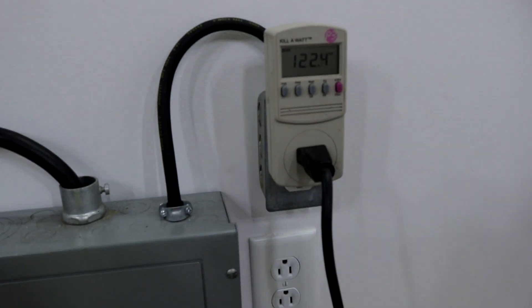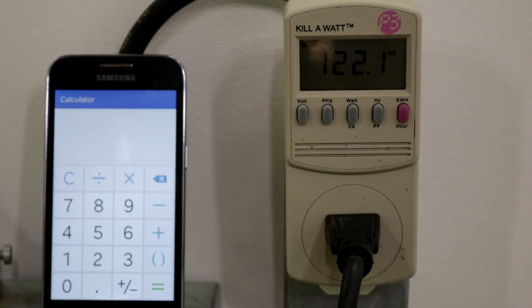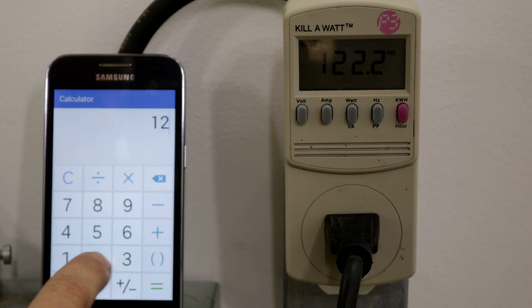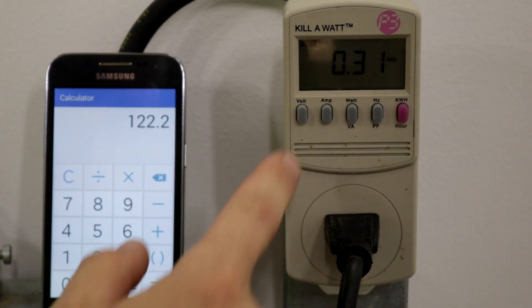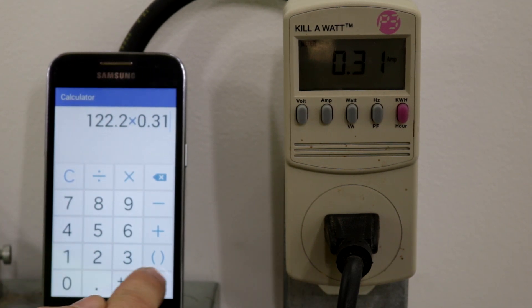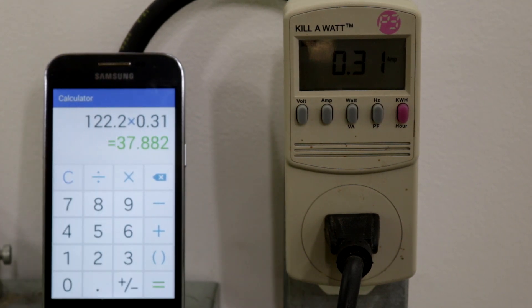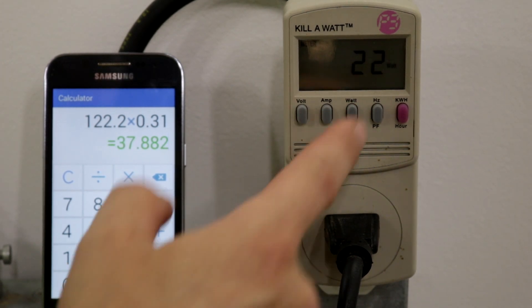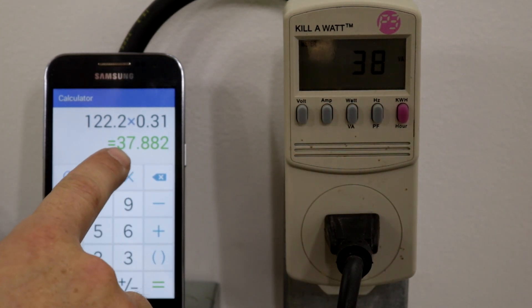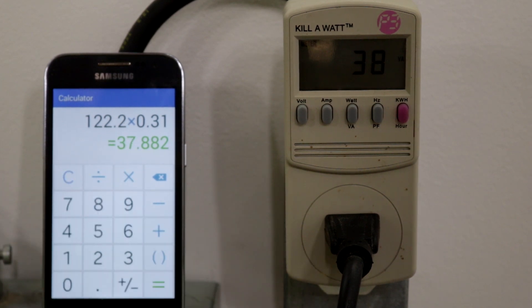Let's start with this 23 watt CFL bulb and see what it draws from the outlet. So here's our bulb plugged in. With our 23 watt bulb, we have 122.2 volts and our total current draw is 0.31 of an amp. That gives us 37 total watts of power being consumed from this outlet. Even though it only says 22 on the watts, if you go to volt amps, that's going to give us our actual draw from the outlet.